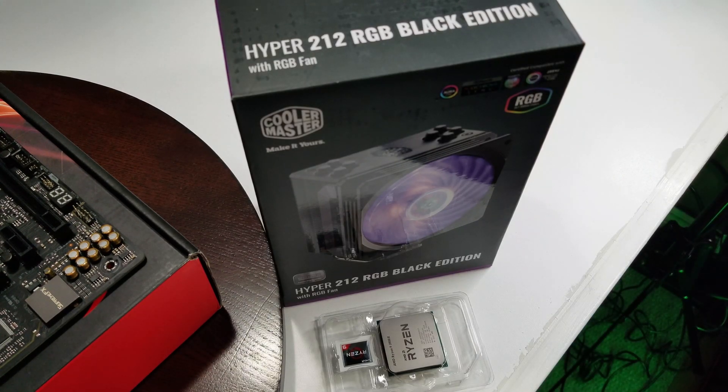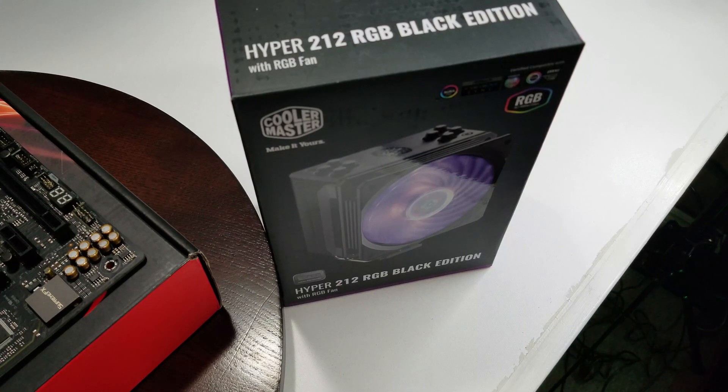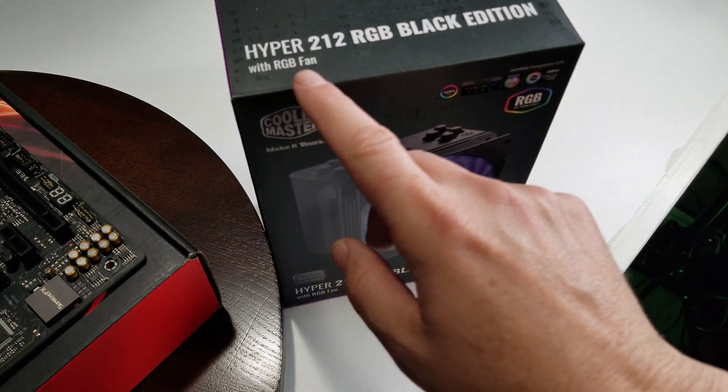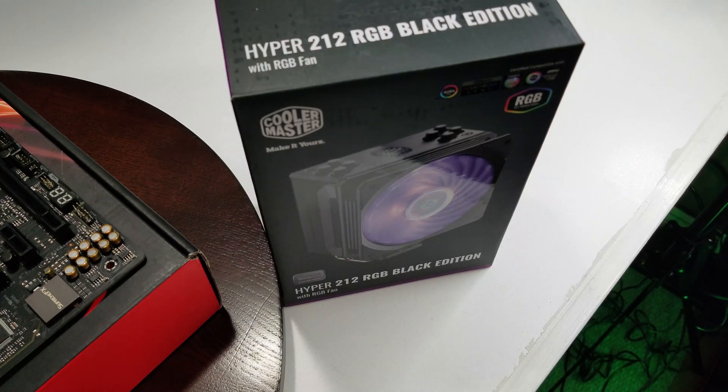Some things worth pointing out if you're going to buy this: the Ryzen 9 3900X is a 12-core, 24-thread processor and it does require a discrete graphics card — there's no built-in integrated GPU. So just something to be aware of. The cooler we're using is the Hyper 212 RGB Black Edition with an RGB fan. I'm not going to do an unboxing since I've already got a video on that.